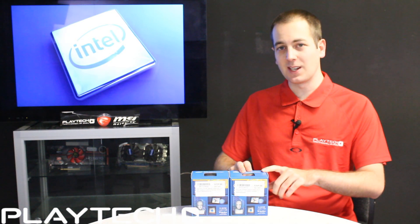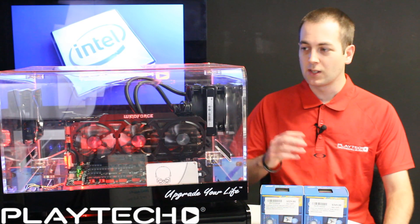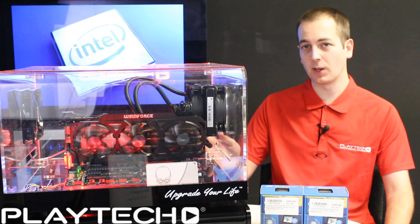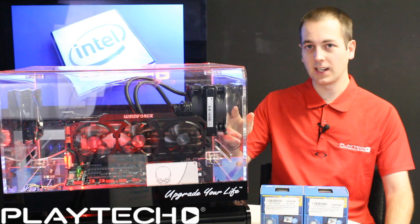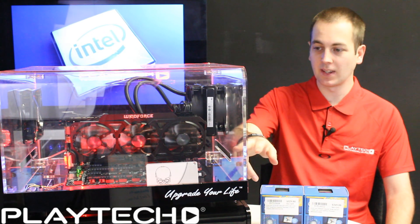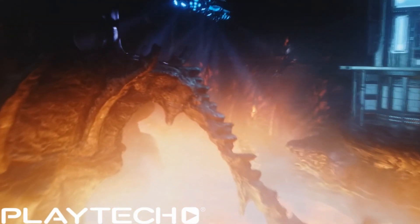Now let's get into the benchmarks and see how the new Devils Canyon 4690k performs against the 4670k, both running at stock speeds. The test bench is running a Gigabyte Z97X Gaming G1 motherboard, G.Skill Trident Z 2133 MHz memory at 16 gigs, Corsair H80i CPU cooler, Gigabyte Windforce 780 Ti, Intel 730 Series SSD, and a Corsair RM750 power supply. The first benchmark is Fire Strike Extreme in 3DMark at 1440p.